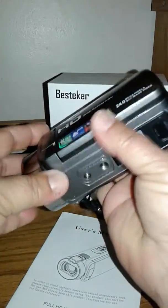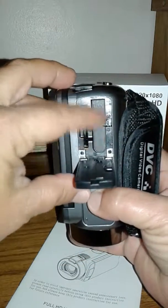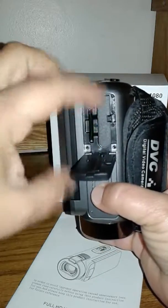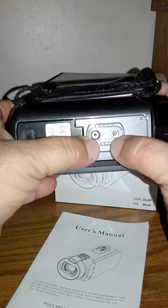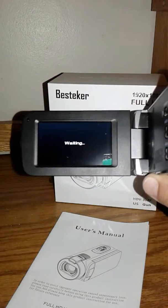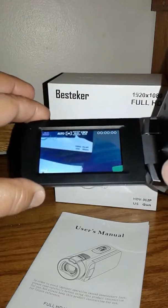As you can see, it fits into the palm of your hand. Here is your battery place, which I've already put in, and the spot for your SD card. It's also got a place on the bottom for you to put it on a tripod.